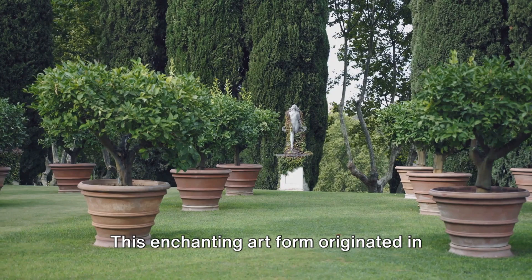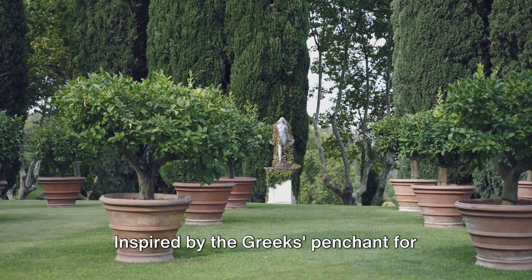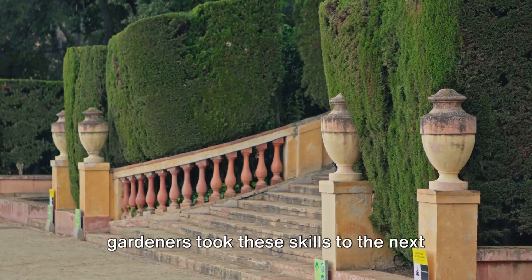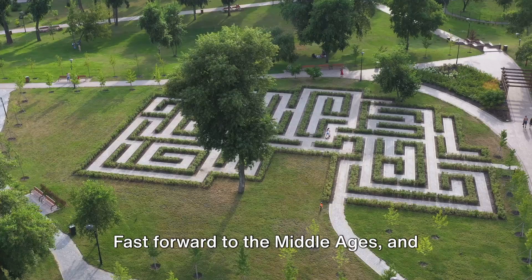The roots of topiary stretch far back into ancient times. This enchanting art form originated in the verdant courtyards of Roman villas around the 1st century CE. Inspired by the Greeks' penchant for shaping trees into geometric shapes, Roman gardeners took these skills to the next level, creating intricate designs that became symbols of wealth and status.